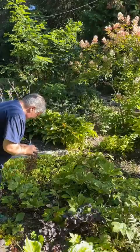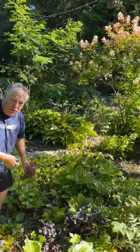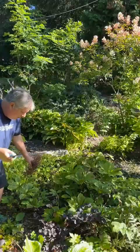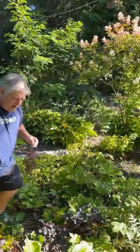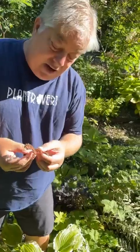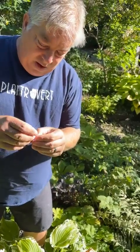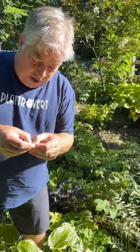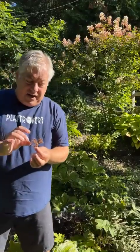Seed varies in size. I'm looking at these Rodgersias — we usually grow them from divisions, but there's nothing that says you can't grow them from seed. It's amazing that such a big plant will grow from such tiny seed. Here's a Rodgersia seed head — each of these is a little seed pod. They're not quite ripe yet; there's a little pile of seed in each pod. I'd leave them a little bit longer until they start to brown, then harvest the seed the same way.